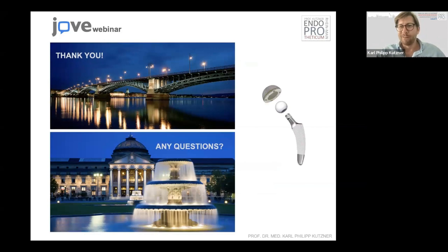Those are the most important parts I'd like to share with you. I'd like to thank you for your attendance and welcome any questions — I'll be happy to try and answer them.